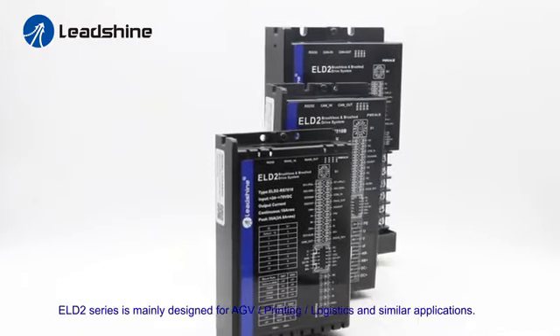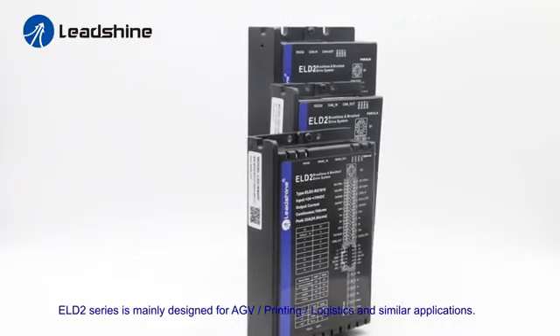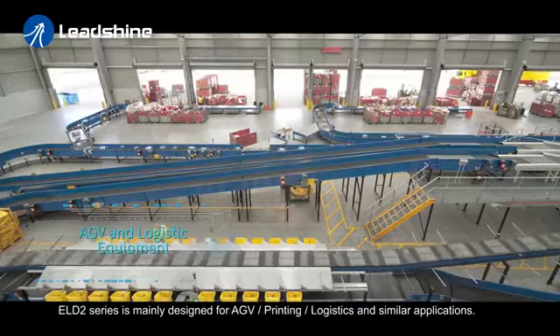ELD2 is mainly designed for AGV, printing, logistics, or similar applications.